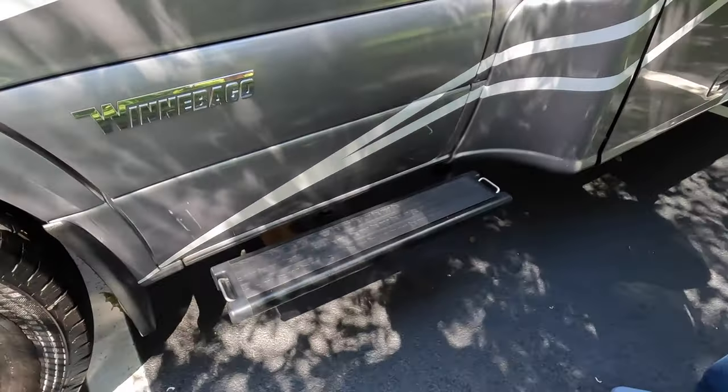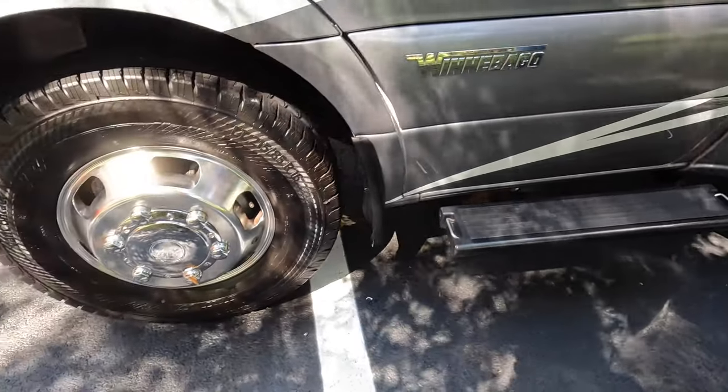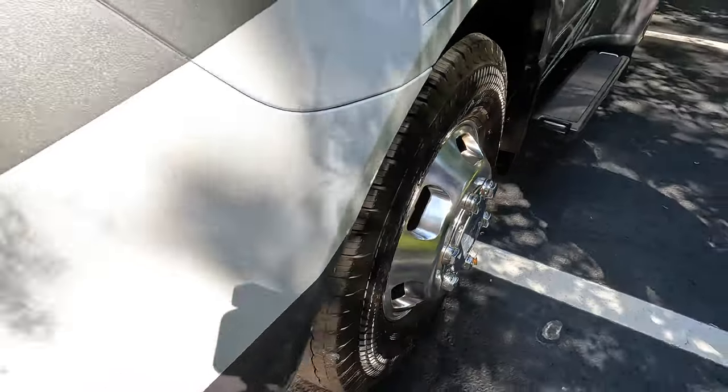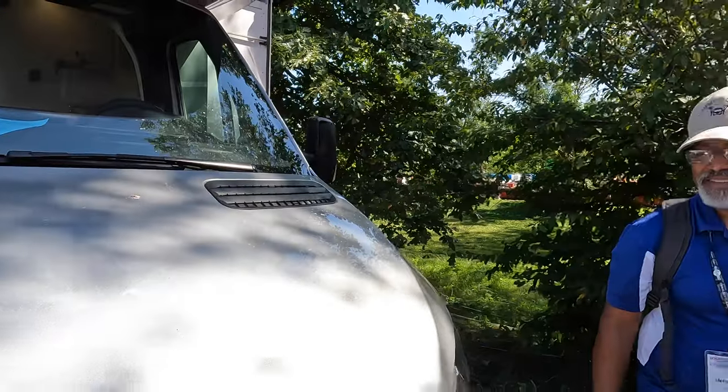There's a nice step here with tie-downs on the ends. The tires look like they're 16s — yes, they are 16s. Now let's go check out the inside.